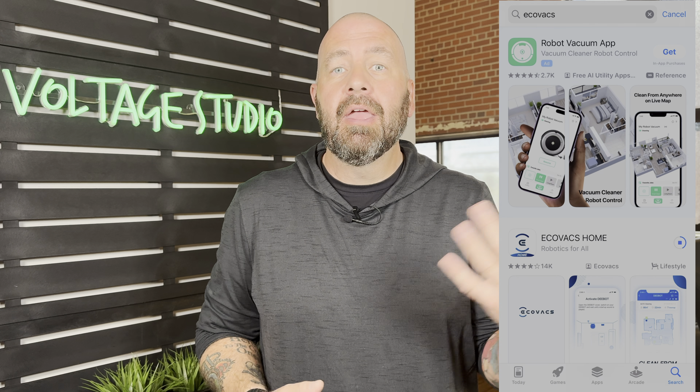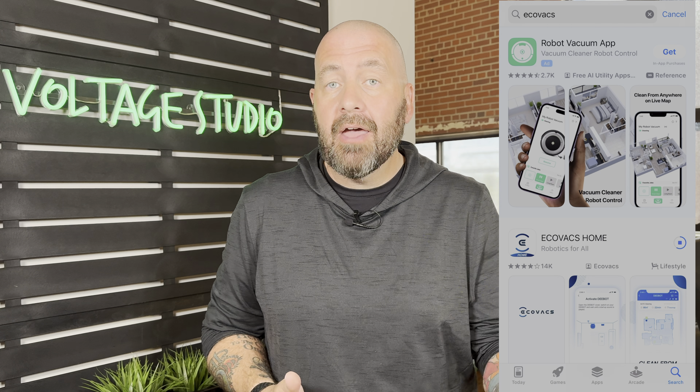Setup is pretty straightforward. Get yourself the Ecovacs app. If you don't have it already, sign up for an account. Take the lid off the vacuum, turn the vacuum on, press the pairing button, then scan the QR code on the vacuum, add it to your Wi-Fi, and just follow the app instructions. It's very straightforward and takes about five minutes. Now that it's set up, we're going to talk about the app — but before we do that, I want to talk about some specs.